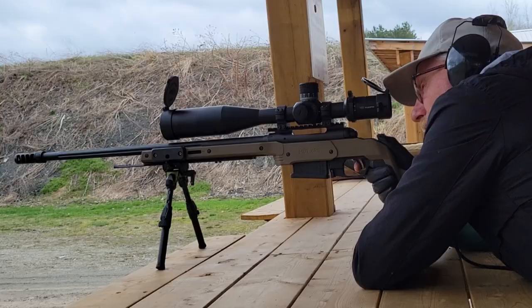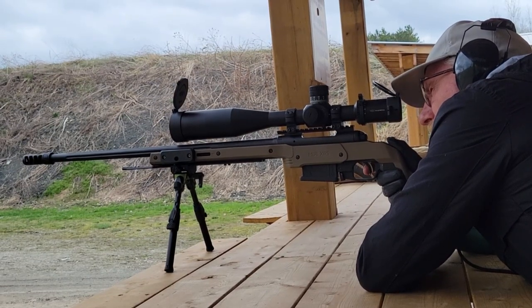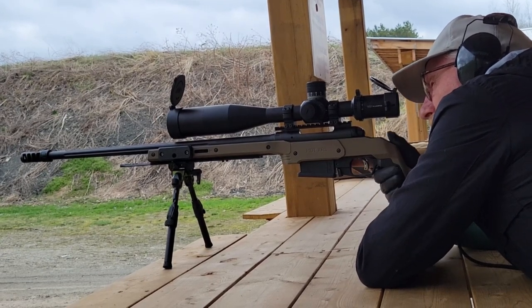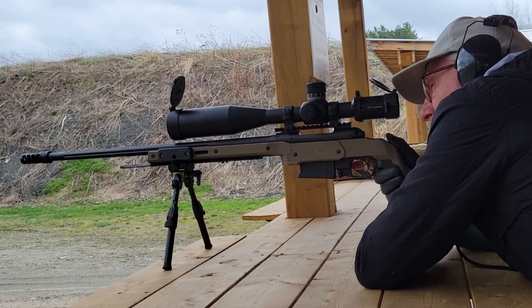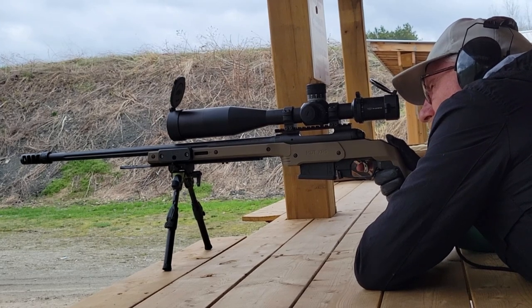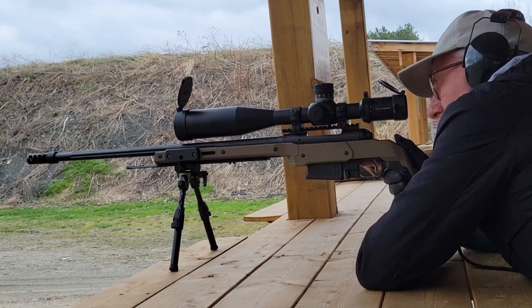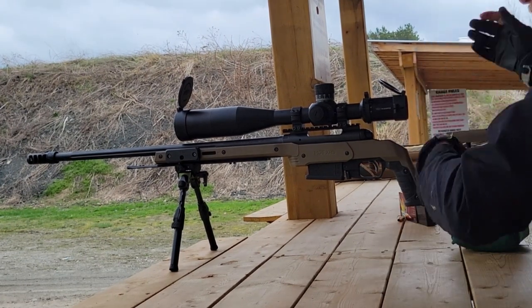I normally don't use ear defenders when shooting because they always seem to move on my ear and shift out of position, letting a lot of noise into one ear constantly. Ear defenders are great for pistol shooting, but after seeing my doctor I decided to try something different.